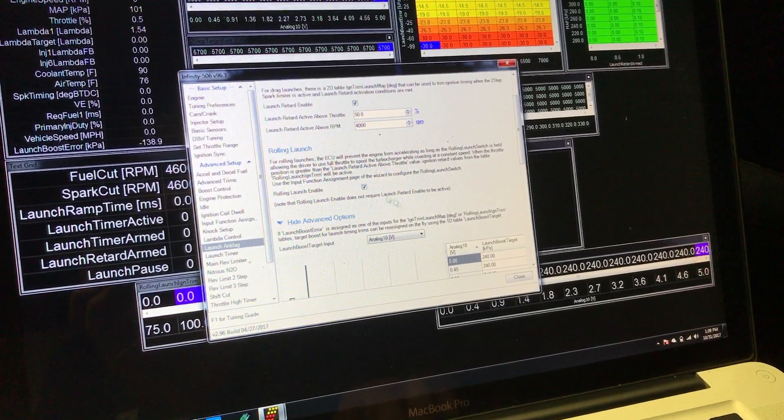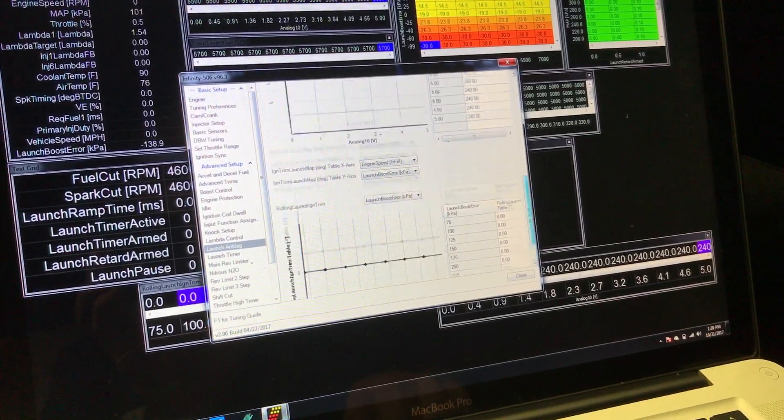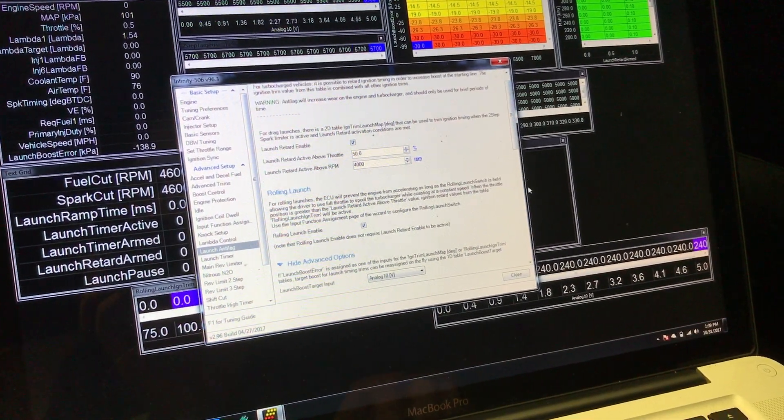Once the input is selected, I will go ahead and enable rolling launch, set up a couple of boost targets, the ignition pull I want, and then we can go for a test drive and see how it works.